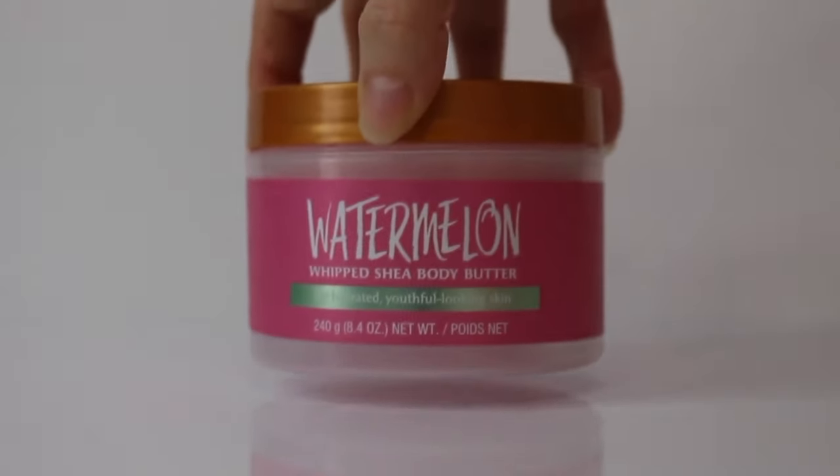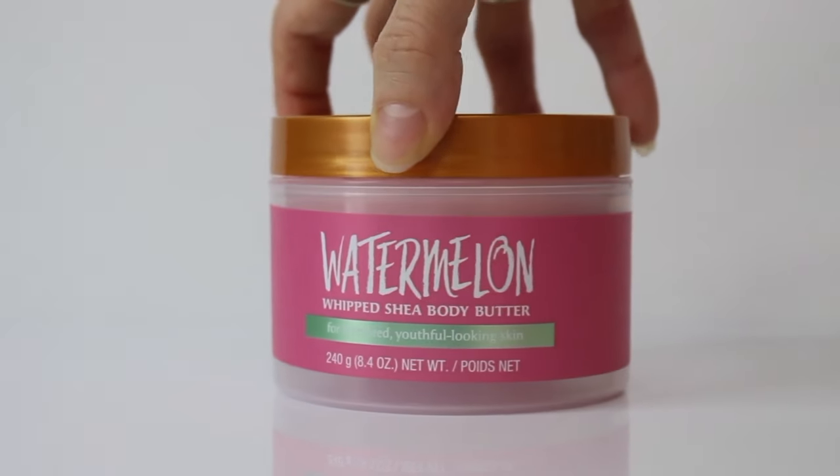I also have a Tree Hut body butter dupe on my channel where I use this ingredient — link below. It's one of my go-to emulsifiers because it creates these unique emulsions. Let's get into more details about each of these emulsifiers in case you want to learn more.